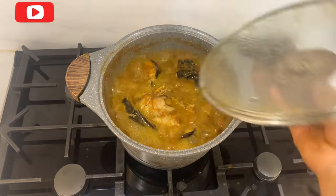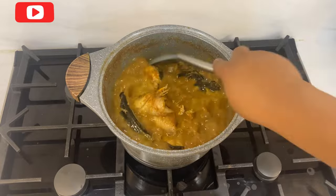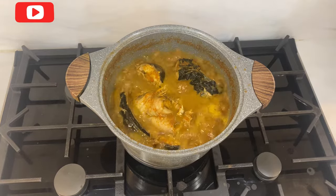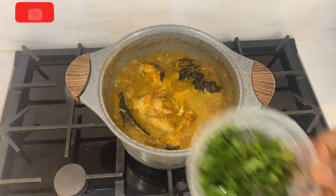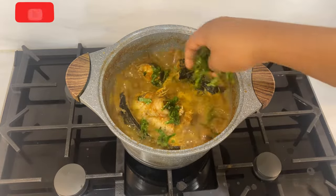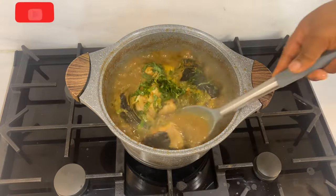Our pepper soup is well boiled and ready, so I'll stir and then add the vegetable. The reason why you add the vegetable last is because you don't want it to overcook. In this pepper soup I'll be using utazi leaf, but you can use any leaf of your choice — some use spinach leaves, some use scent leaf. I love utazi because of the extra flavor it adds. I'll add it, stir together, and allow it to boil for about two minutes.